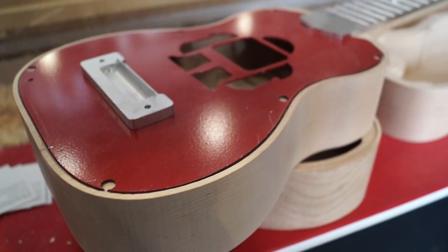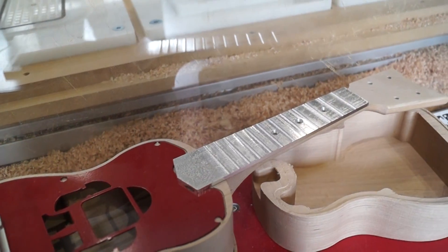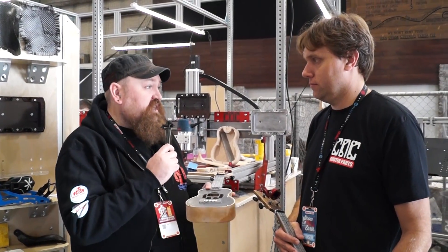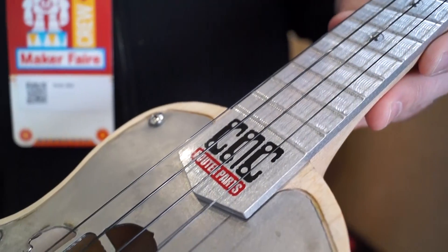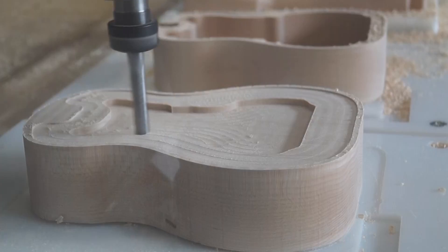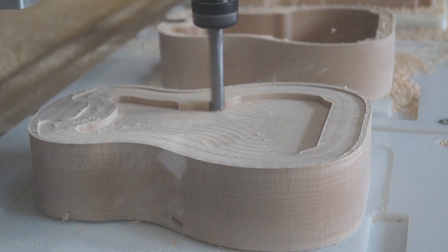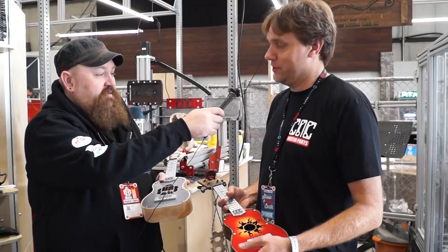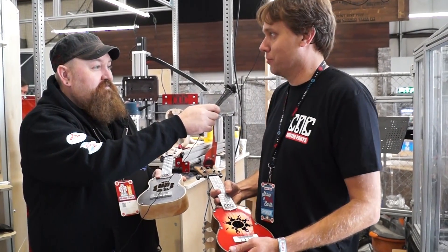We're here with Aaron from CNC Router Parts. Can you tell us the advantages of a CNC router as opposed to a 3D printer? Sure — the CNC routers give you access to machine a lot more different materials. We can do metal, aluminum, steel, woods, plastics, so with those materials at your fingertips you can do a lot of interesting consumer-level products.